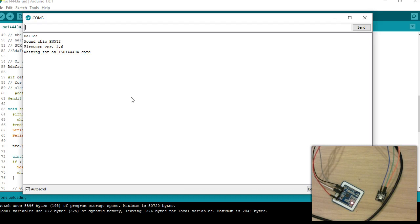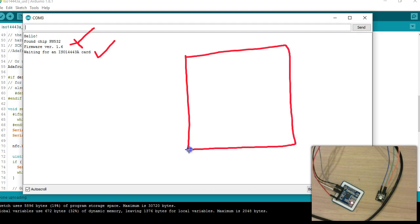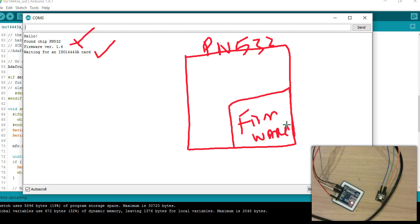If you see this message, that means your connection is working. Looking at the top few lines, especially the version line — firmware version 1.6. As I mentioned in my first two videos, the PN532 has an inbuilt firmware. This version 1.6 is the version of the firmware, not the version of the library. Keep in mind this is firmware sitting inside the chip of the PN532 — it contains a set of commands, and I'll talk about those in future videos.